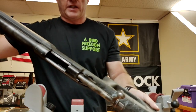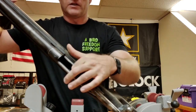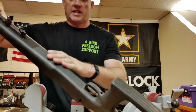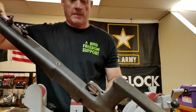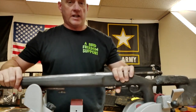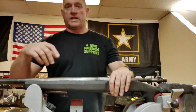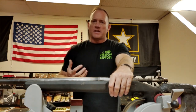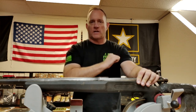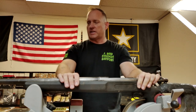One of the other things — you probably won't be able to see it on camera — but with this stock setup there's no magazine follower or floor plate. It's a blind stock setup magazine. The former owner also went ahead and removed the ejector from the bolt, so that when he fired and pulled his brass back, he would have to reach in and pick it off the bolt face. That way his brass didn't end up hitting the ground and possibly getting damaged.